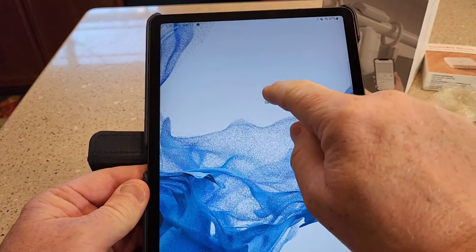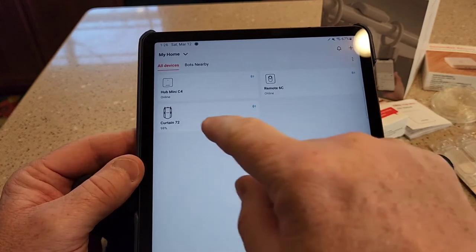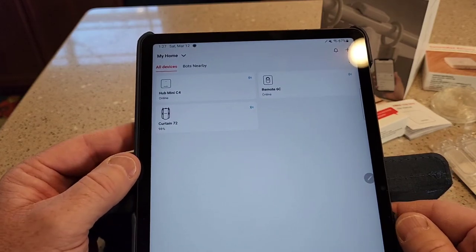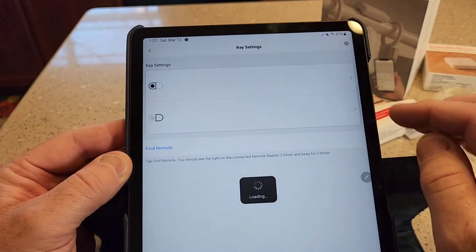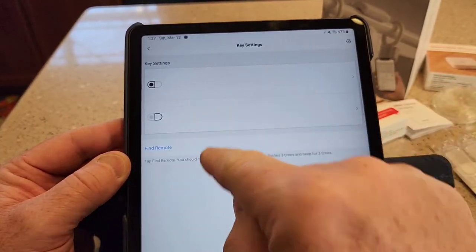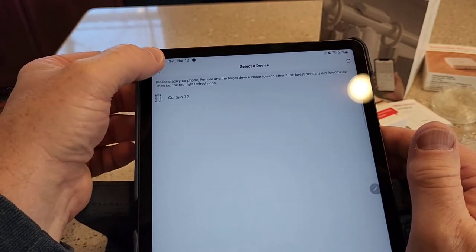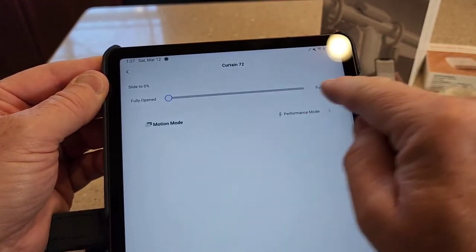Getting everything set up on the SwitchBot app was a little tricky. The curtains will work — you don't have to have the Hub Mini; I think it's just needed if you want to use voice control with Amazon or Google. I'll be doing a separate video on that. Once you've got the remote connected, you go in and tell it what you want those buttons to do. I told button one to control the curtain and go to fully open, and button two to control the curtain and go to fully close.